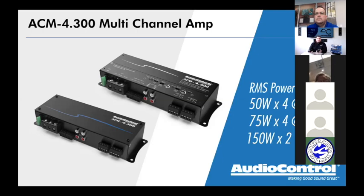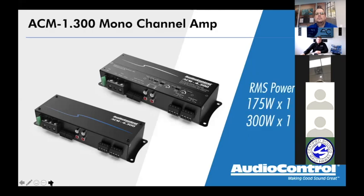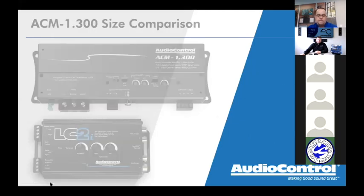When they come back wanting to step it up and go full active with three-way components, now you put them into a 2.300. You've got a four channel 300 watt, a two channel 300 watt, and a mono 300 watt. You can easily use all three amplifiers in one car and have a fully active three-way front stage, or active fronts with coaxes in the rear all amplified plus a sub.